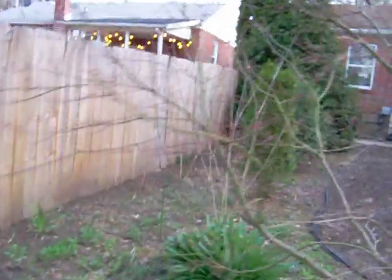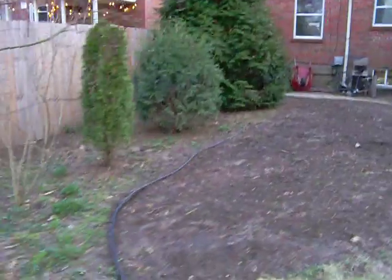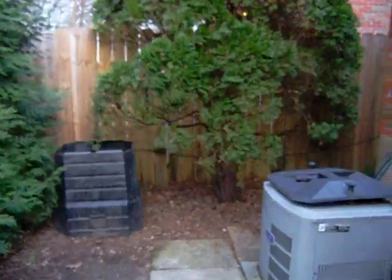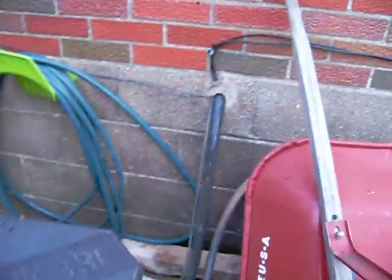Anyway, the electricity goes along the fence line and down through the house. I'm putting in some new grass here. The wires come around and go into the house right there.